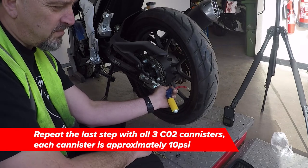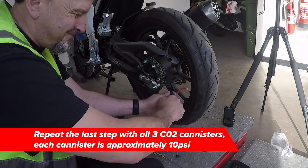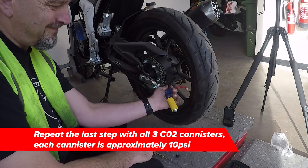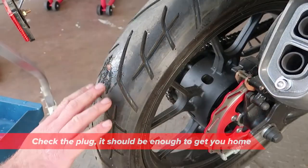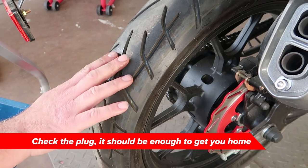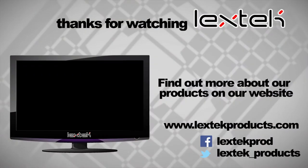Each one of these canisters is approximately ten PSI. As you can see it's not leaking — it should be enough to get you home.